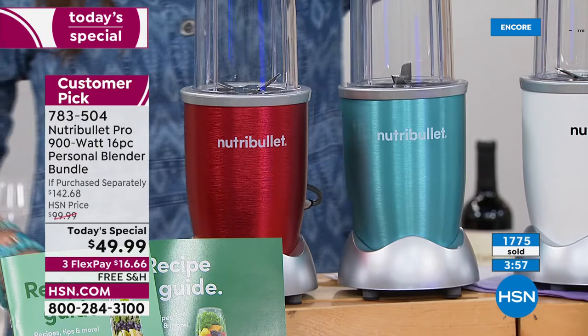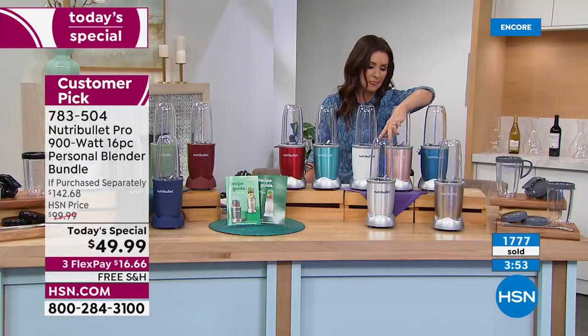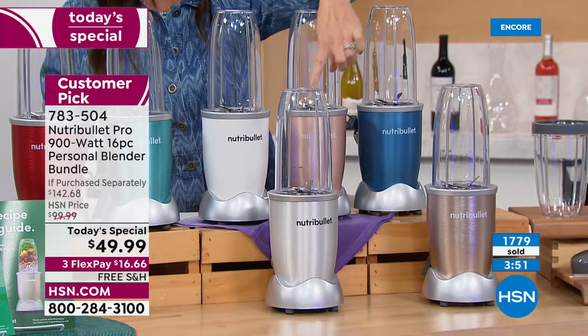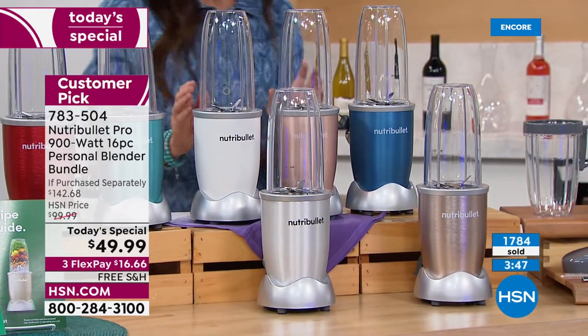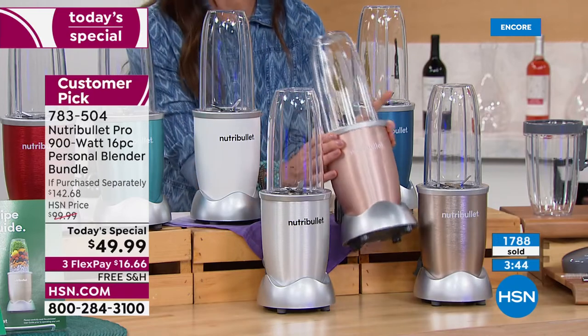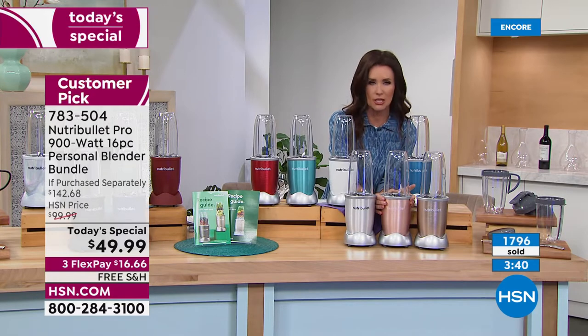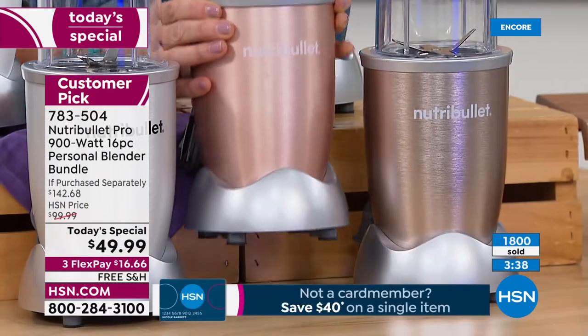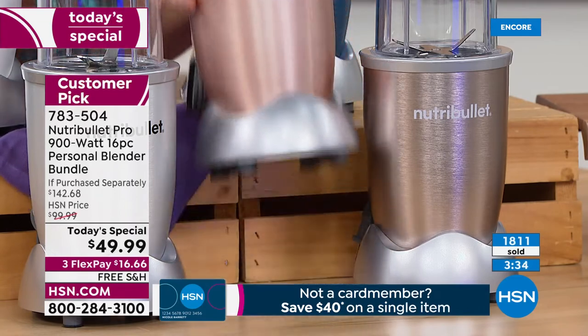Down here we've got metallic silver and champagne — see champagne next to the rose gold, just a little bit of a difference right there. Looks great for anybody, anywhere. Rose gold and champagne. Already approaching 1,900 sold. Here's the blue metallic. Turquoise is that little bit lighter teal. And then the navy.